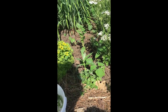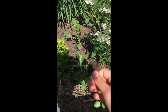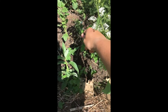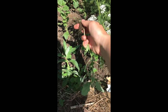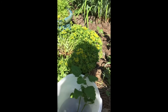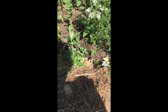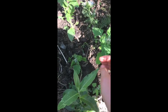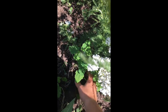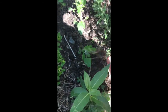You want to make sure to save as much dirt as possible — get the dirt off the root. I got my weed in my bucket. Just continue to do this, gently shake off the dirt, and use your fingers.